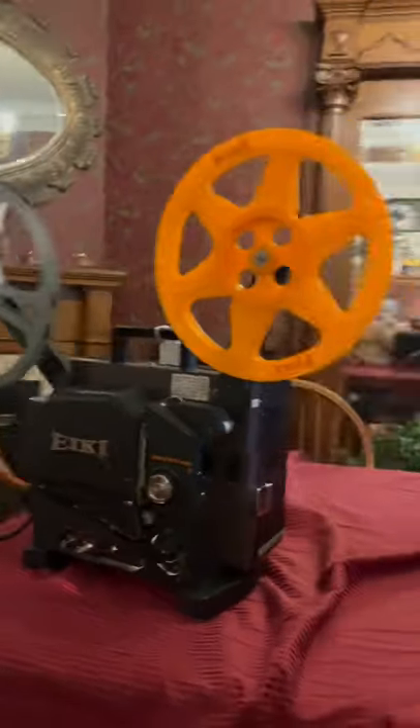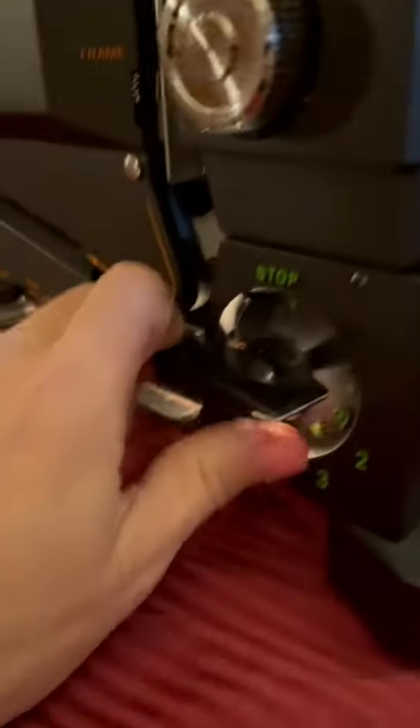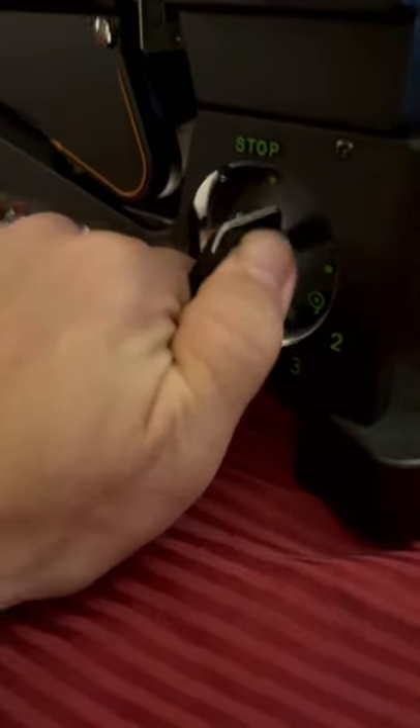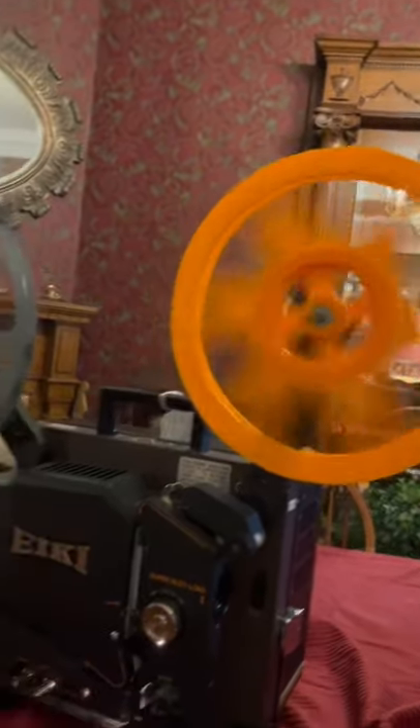Here's the operation of the machine. We can see the focus works fine. We'll go ahead and show the rewind — you can see there the rewind is working fine.